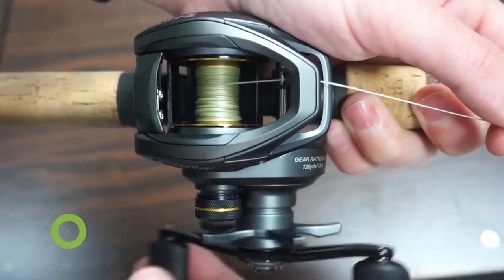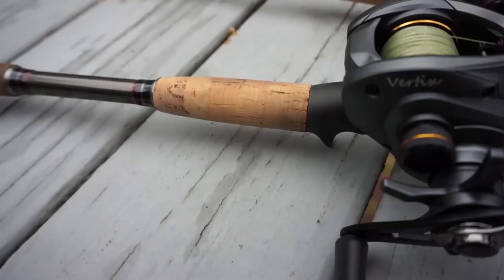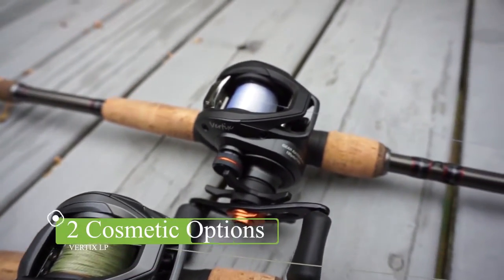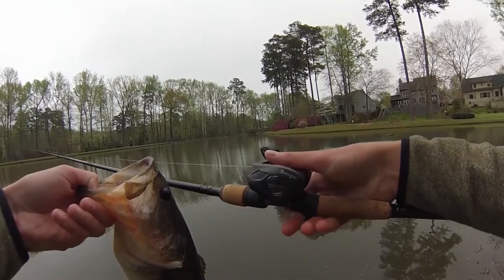The Braid Ready Spool allows you to tie braid directly onto the spool and eliminates any chance of line slips. The Verdix Reel comes with a 6.6 to 1 gear ratio and your choice between a sleek dark gray or orange cosmetic finish. All these features bring you confidence so that you can focus on the fish and have fun in the outdoors.